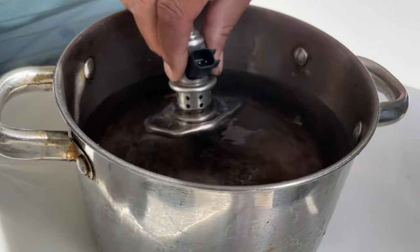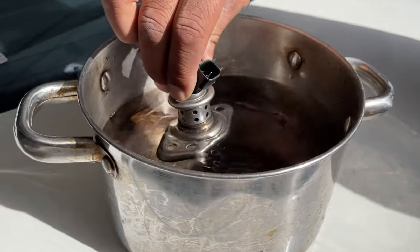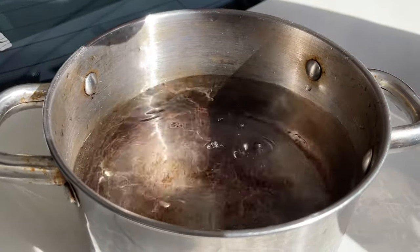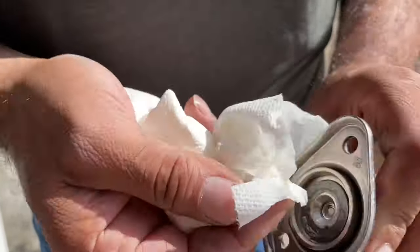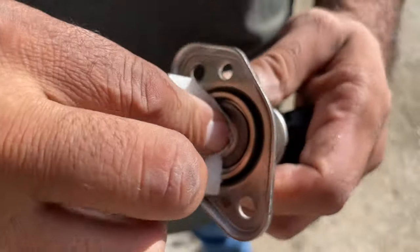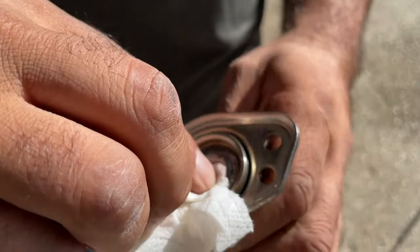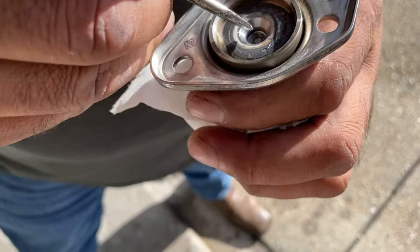So what are we doing? We're cleaning it with some warm water. Oh yeah, it's coming right off. You learn something every day. Look at that. Because if you stick a screwdriver in there, you don't want to do too much...